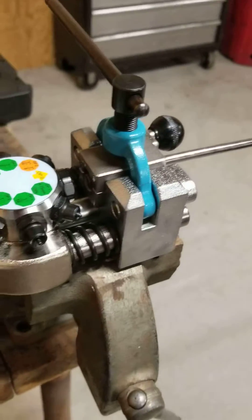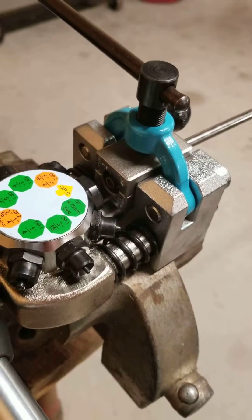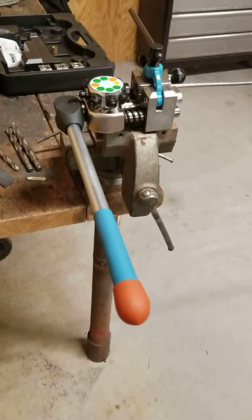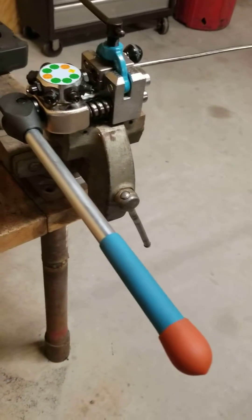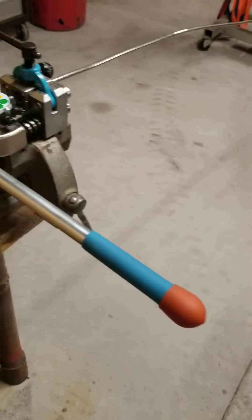I have some stainless line here. Not many videos on YouTube about flaring these at all. This tool here is one I got from Summit — this is a Summit brand, I believe K-Tool makes it. Pretty easy to find; it's the only one that looks like this.